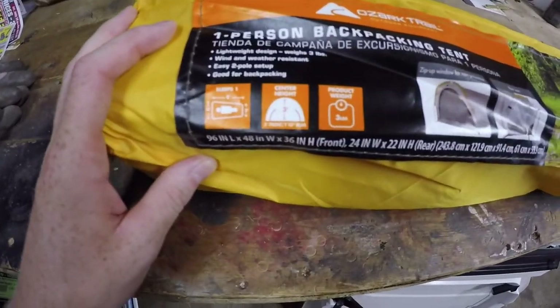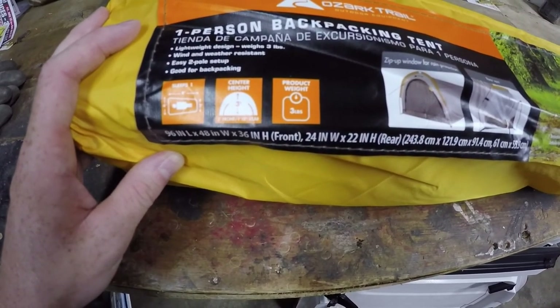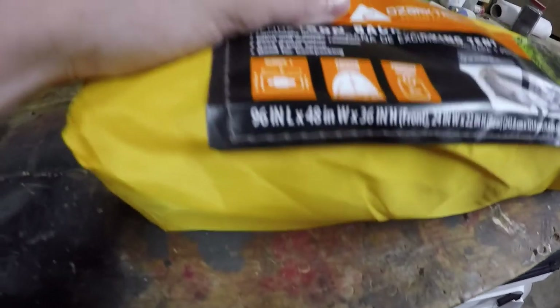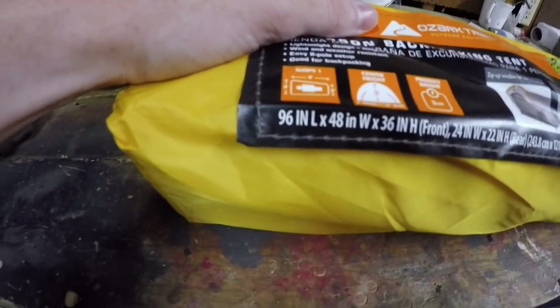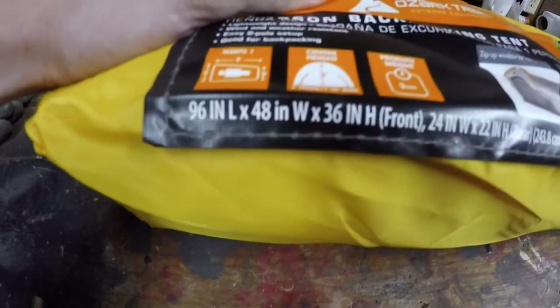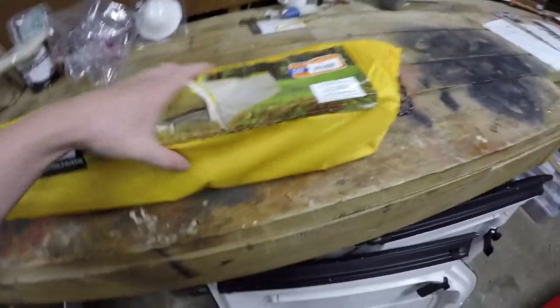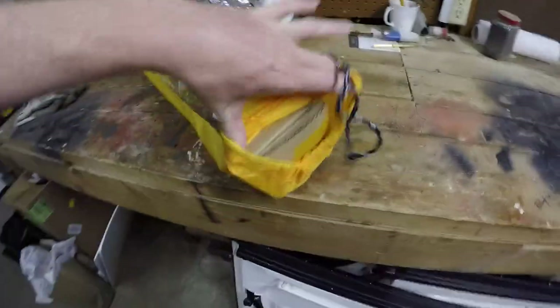It sleeps one. Center height is three feet. Weighs three pounds. Those are the dimensions right there: 96 inches long, 48 inches wide, 36 inches high in the front. So I'm going to take this out in the backyard and put it together.